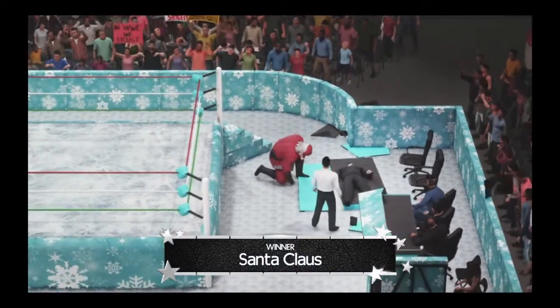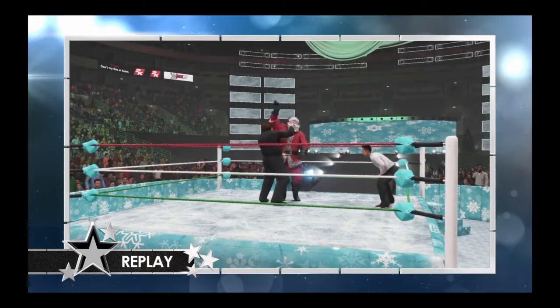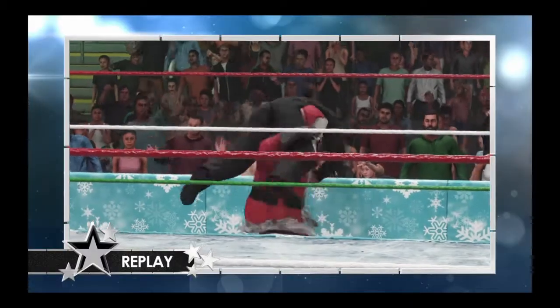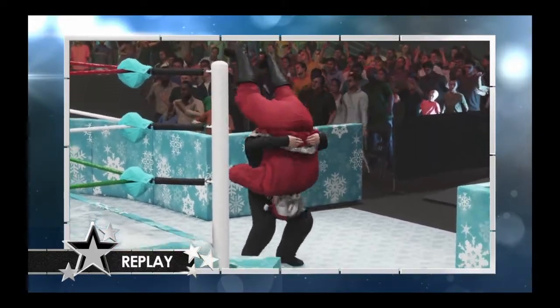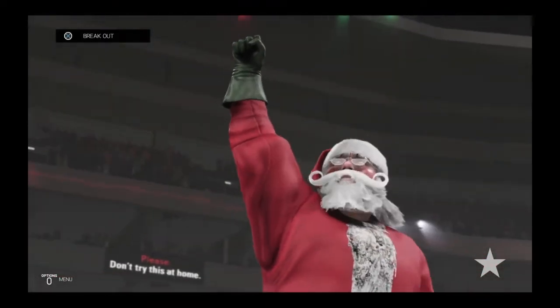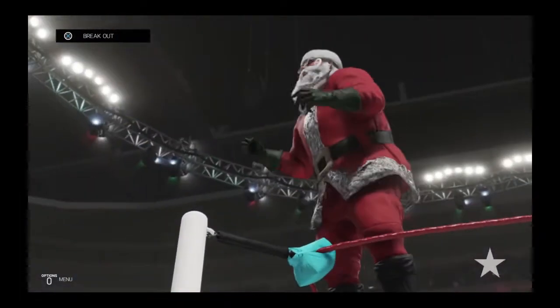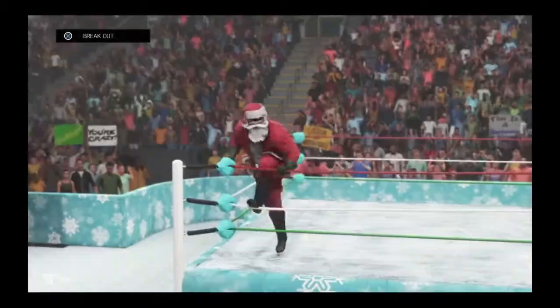That was an epic clash of titans! Mike attempts a chokeslam — Santa able to counter it. The chokeslam on the floor certainly worked though — look at the height! The airplane spin didn't do it, the jumping tombstone on the floor — look at this — he absolutely tried to end his life with that one. But Santa is victorious! We're not done yet though, we've got a couple more matches to go — let's move on to our next match.